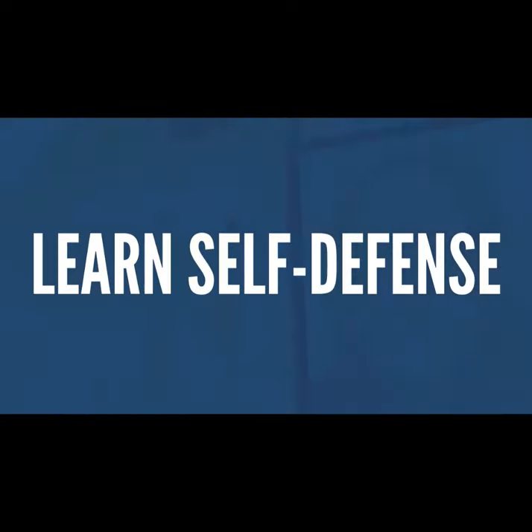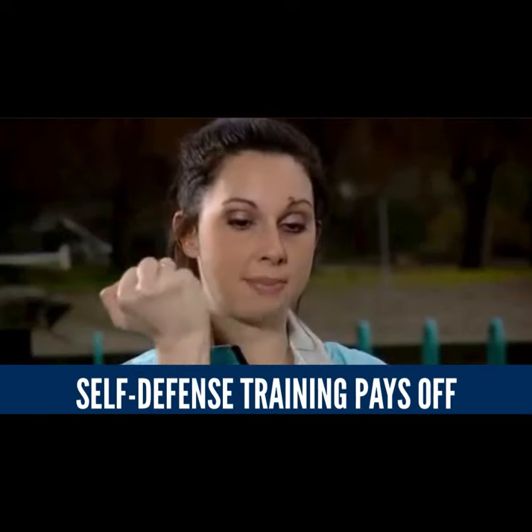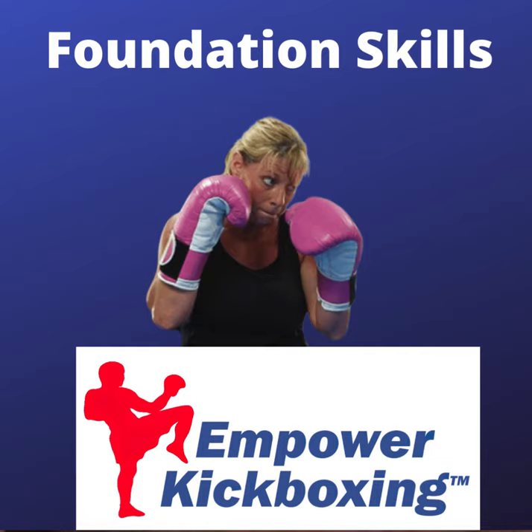Here we have two great promo videos for schools, and you can download and upload them to your social media. The foundation skills are the basic kickboxing and martial arts skills that make Empower Kickboxing work because they're so simple to learn.